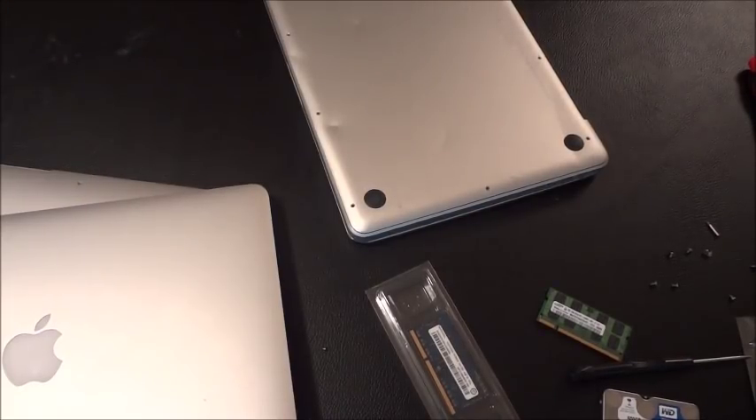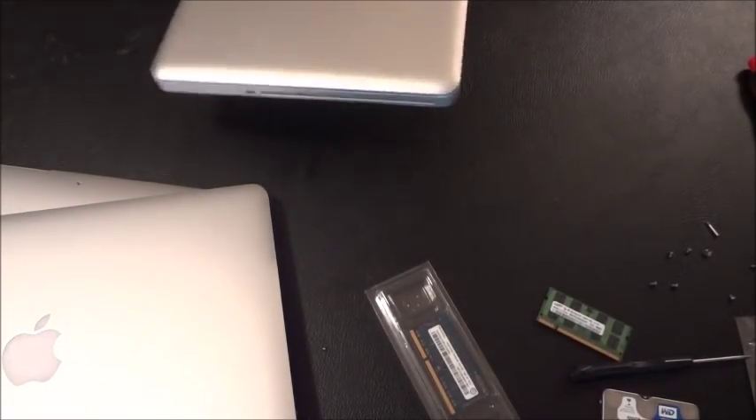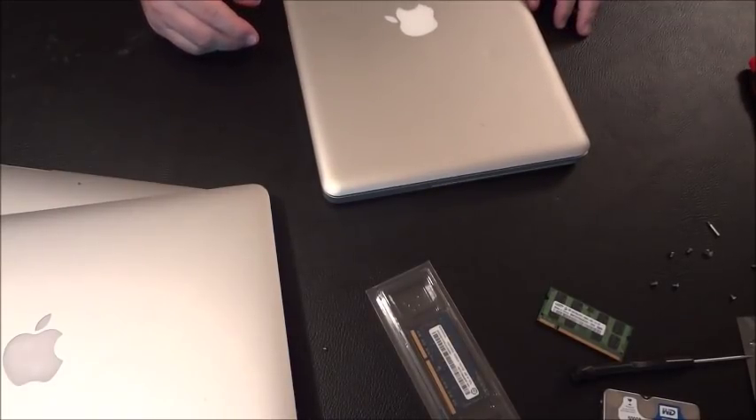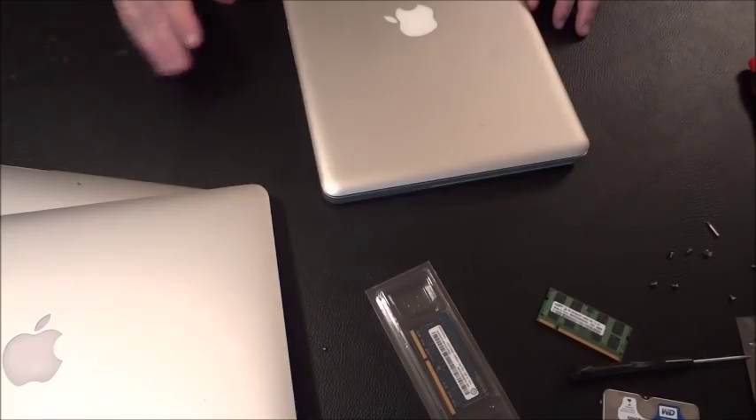MacBook Pros go up to the current year, and they started making retina displays — you can look online to identify retina models. Retina display MacBooks go for much more in value. Apple started making retina in 2013, and some 2013 models are retina and some are not.